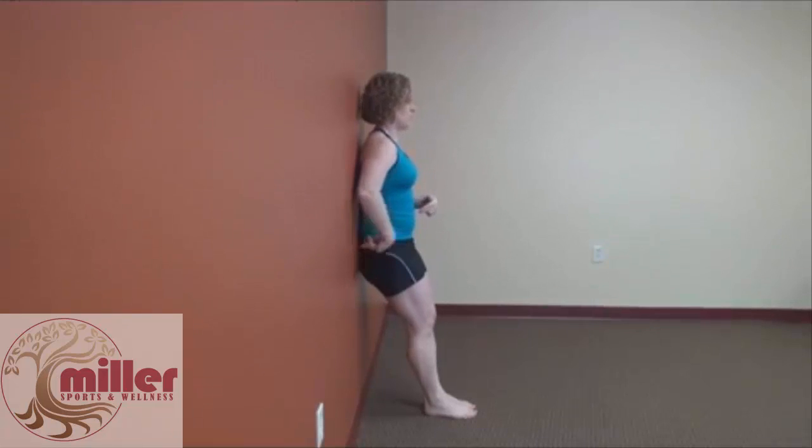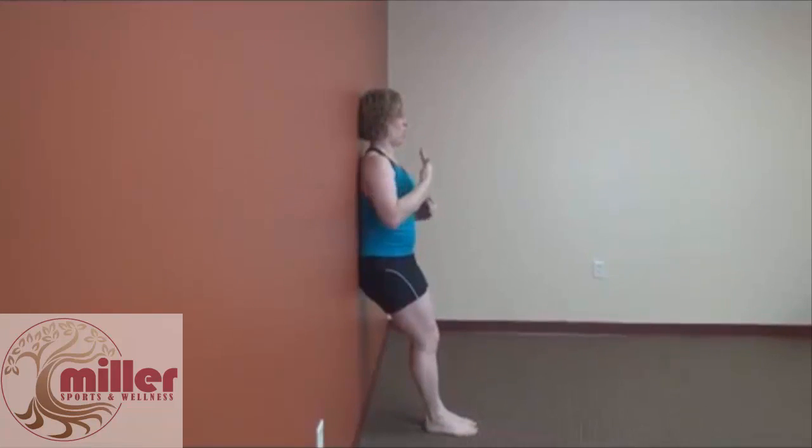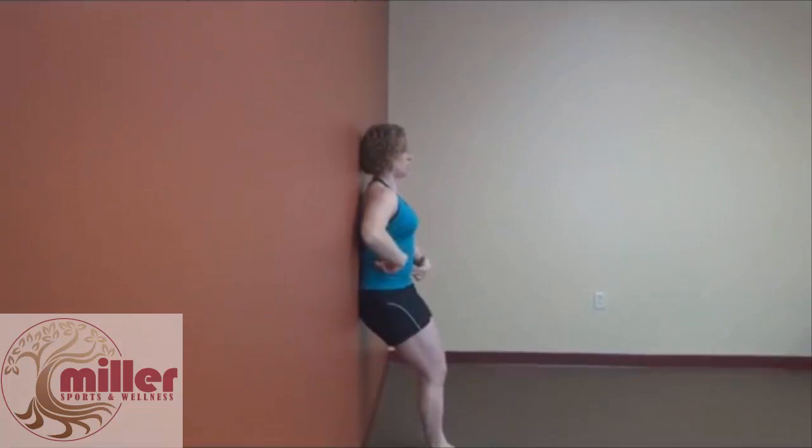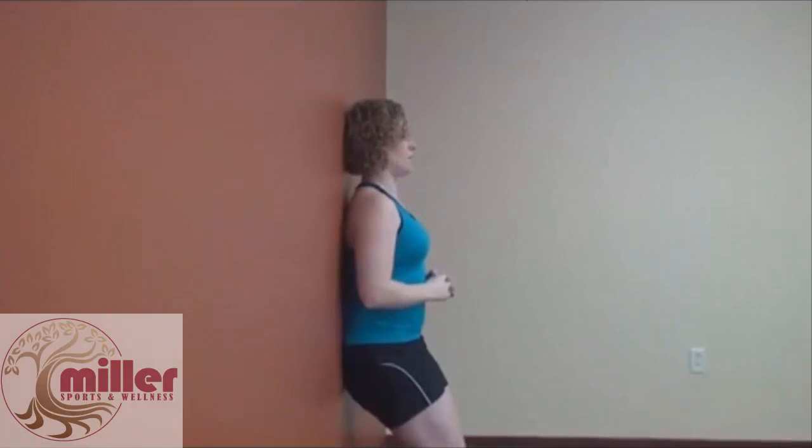Press your low back from your tailbone all the way to the tip of your head hard against the wall. It doesn't matter how far your feet are from the wall, as long as you can tuck your butt and get that back flat using your abs.